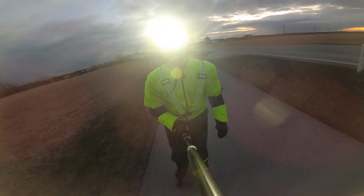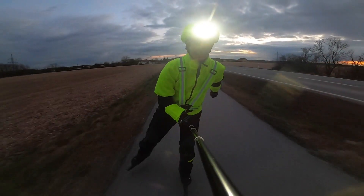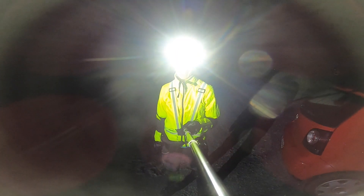I wouldn't be too sad if I can test this setup in the rain or in the snow. Looks like we're lucky. Claudia is disappointed that we only skated 28 kilometers.